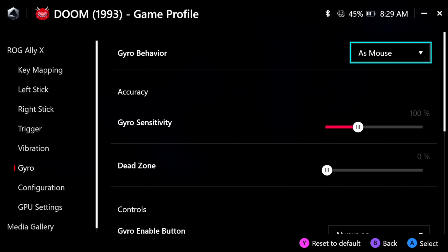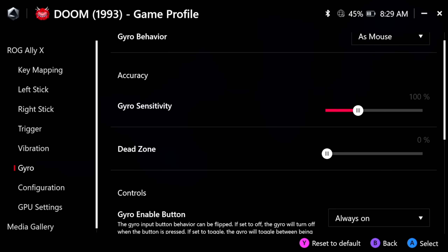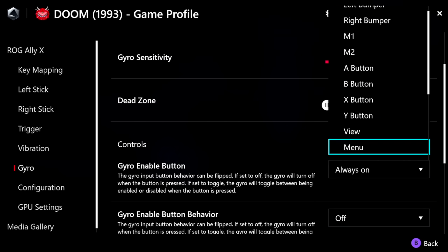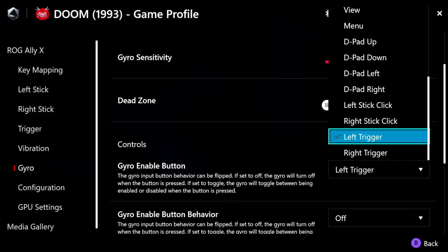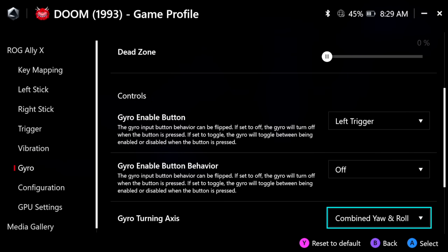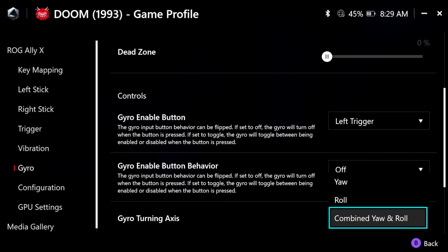By default, once gyro is activated it stays on all the time, but you can change this. Scroll down to the control section and set your gyro enable to your preferred input. I like to use the left trigger so that when I'm playing a shooter and aim down sights, gyro kicks in for precise aiming. You can also have gyro respond to combined yaw and roll by default, or one or the other — I prefer the default.